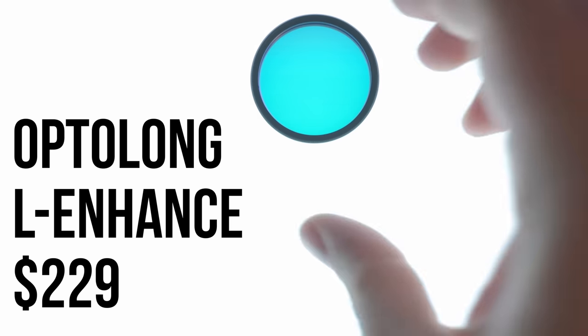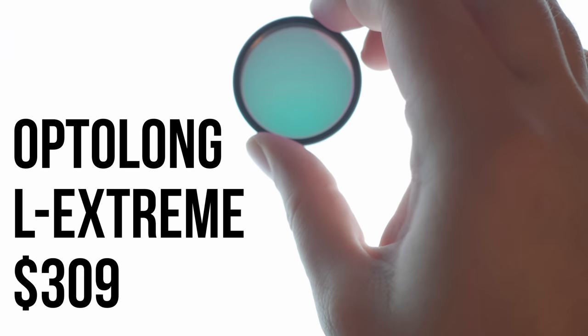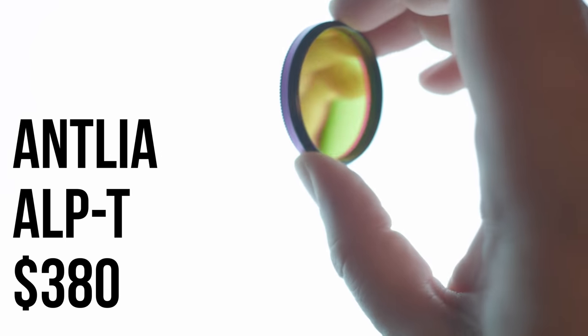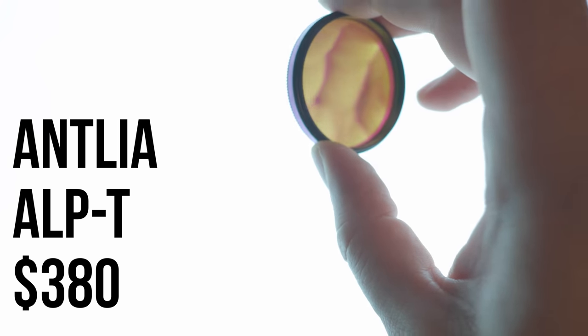Today I'm going to be reviewing three options. Two of them are pretty well established as good budget options. In the 2-inch format, the Optolong L-Enhanced is $229 US, the Optolong L-Extreme is $309 US, and the last one is new on the market — the Antlia ALP-T, which will retail for $380 US.